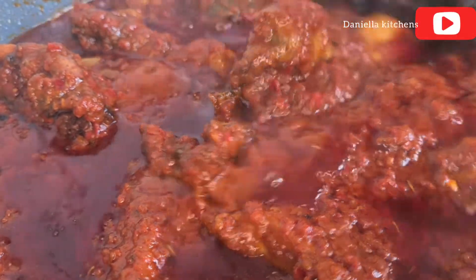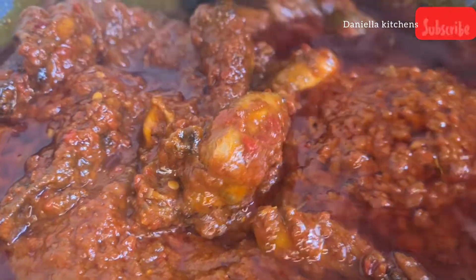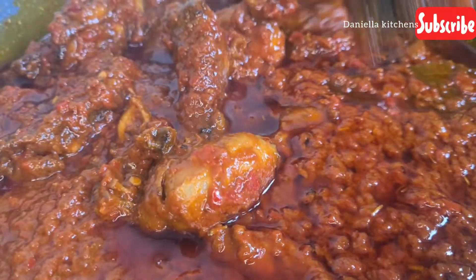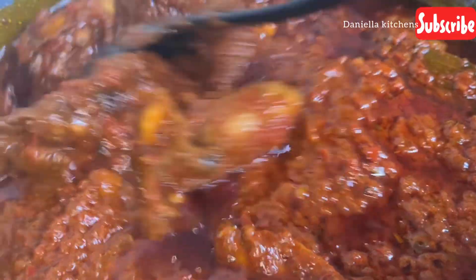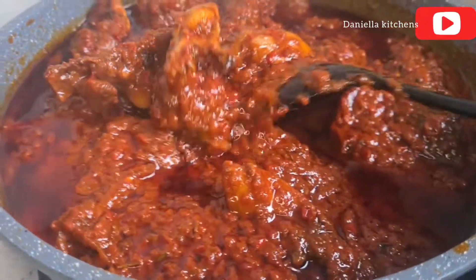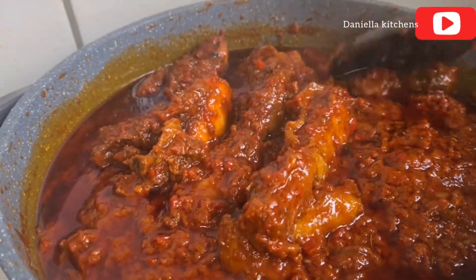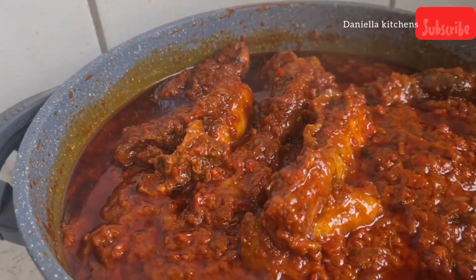Hello everyone, welcome back again to my kitchen. In today's video we are cooking some stew — chicken stew, soft chicken, the one we call chicken lap. We are making this stew with chicken lap, but first we are going to be grilling the chicken.